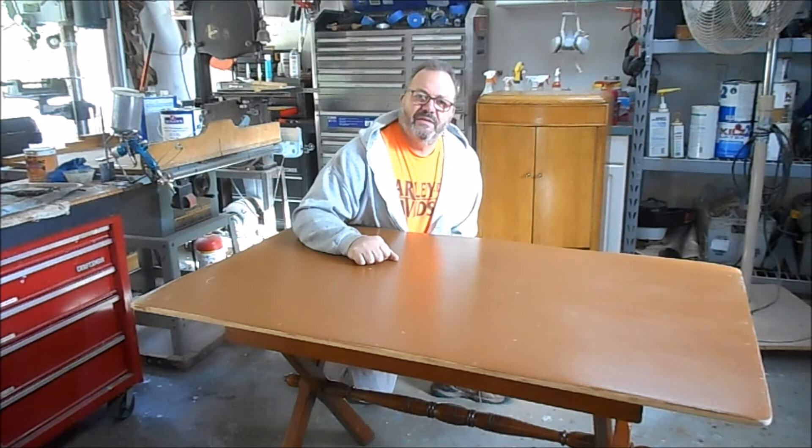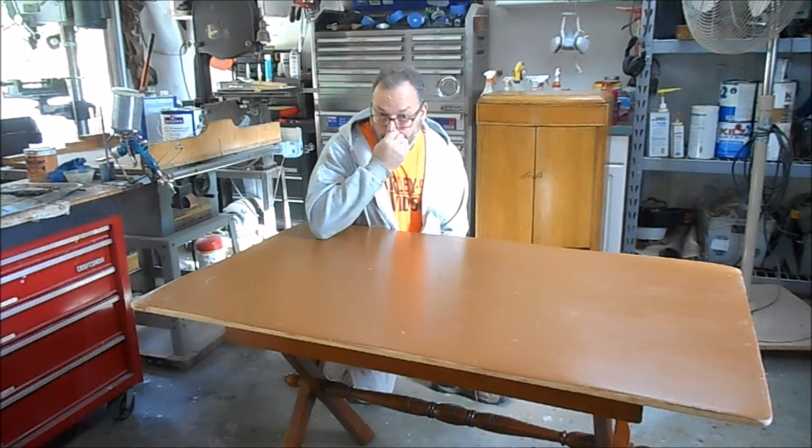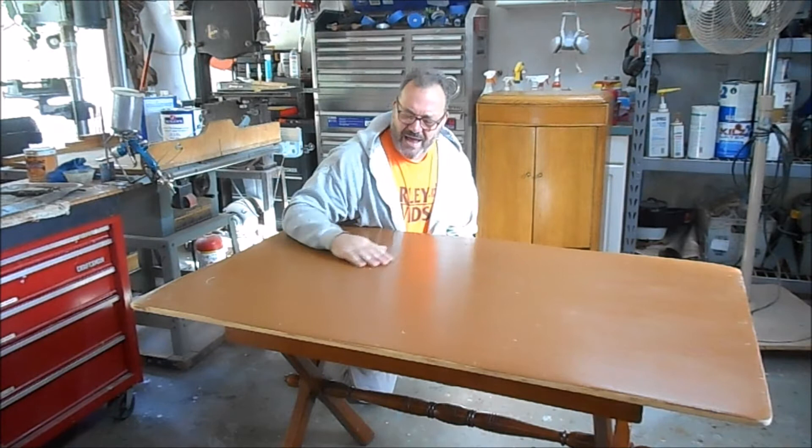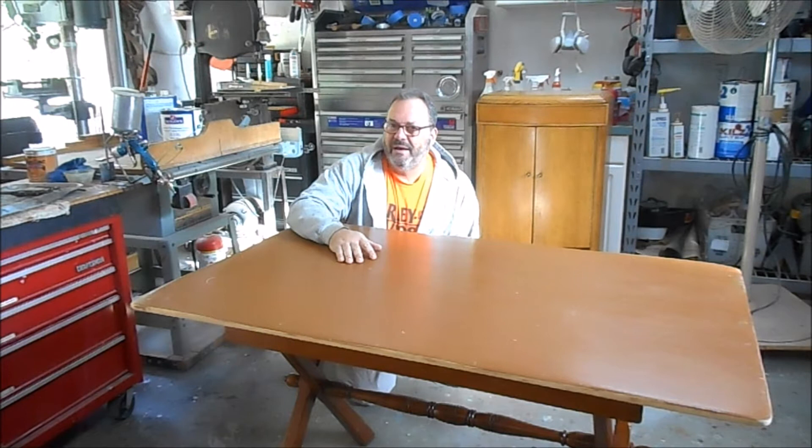Hey, welcome back to our shop just outside Kennesaw here in North Georgia. Today's project is this old trestle table. The backstory is I was at a yard sale, the guy had it for sale for 20 bucks, I offered him 15, he took it. Why would I buy it? It's got a painted top, circular marks on the top, chipped paint.